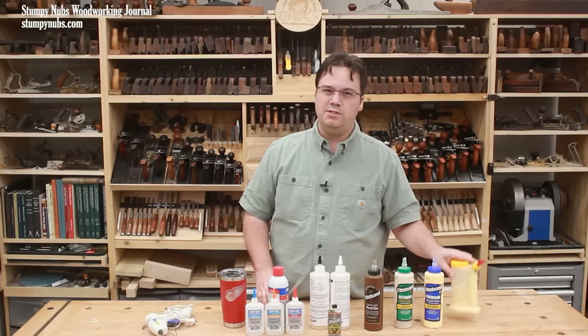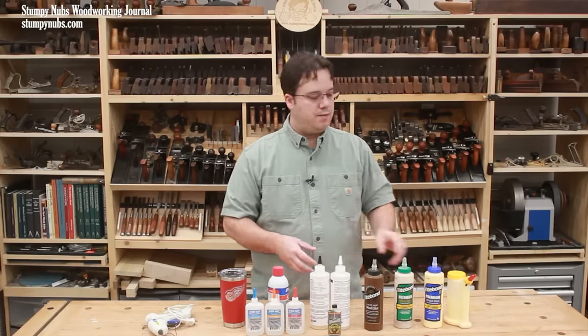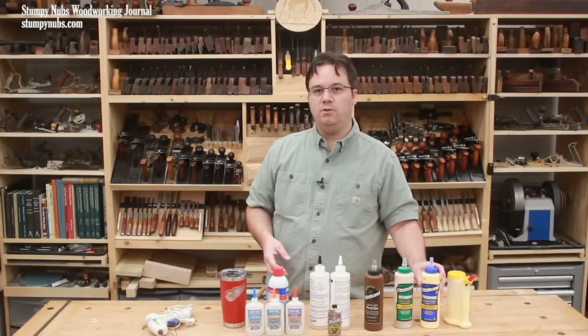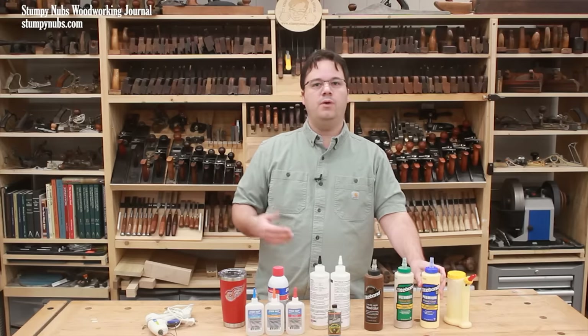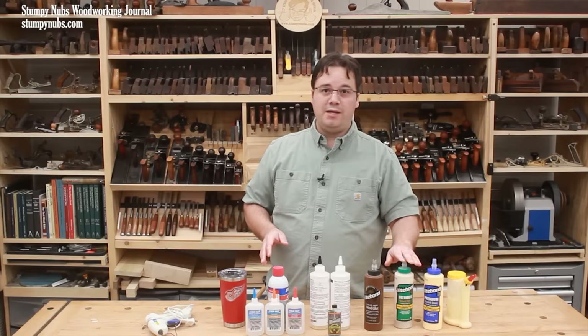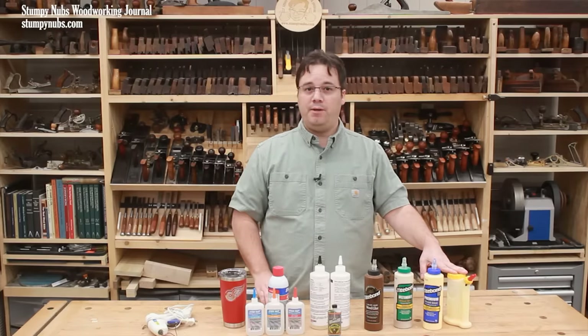It seems that yellow glue is the real workhorse of many workshops, but not all yellow glues are the same. This particular brand, Titebond, has three formulations of their yellow glue. Other brands like Elmer's or Gorilla make multiple versions of theirs as well. Titebond's not a sponsor — it's just what I use — and all three of their formulas have a place in my workshop because they can do things that you may not have known about.